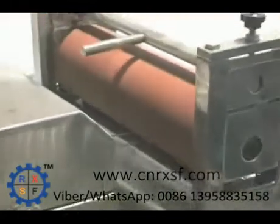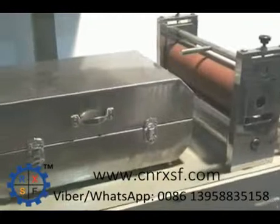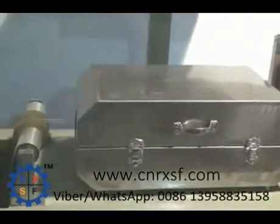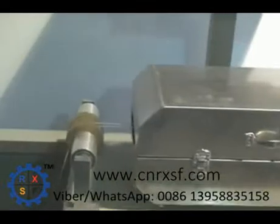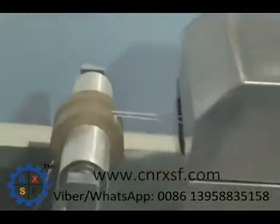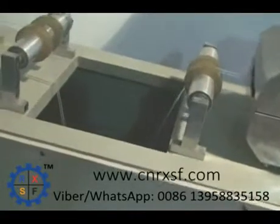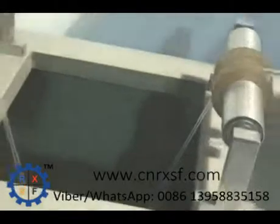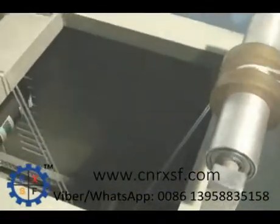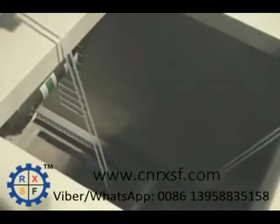Start the machine by pressing the green button on the main panel. Press the green button beside the inverter to start the feeding roll. Turn on the green switch of discharge mode. Open the pressure indicator and adjust the speed of the main machine and the sub-machine.